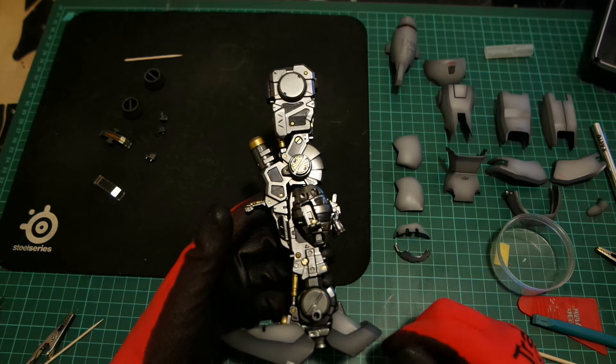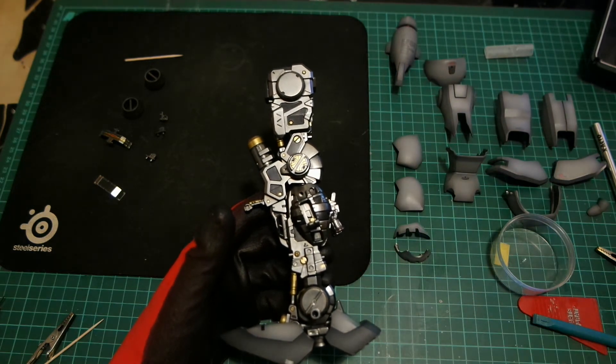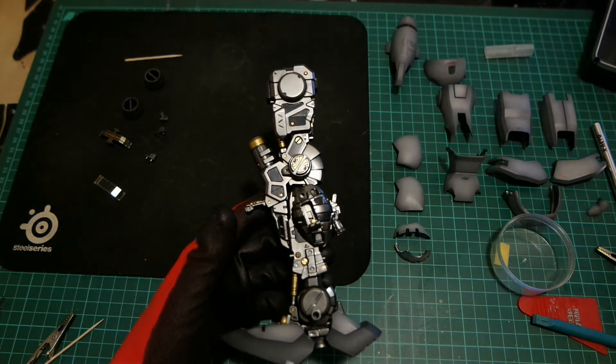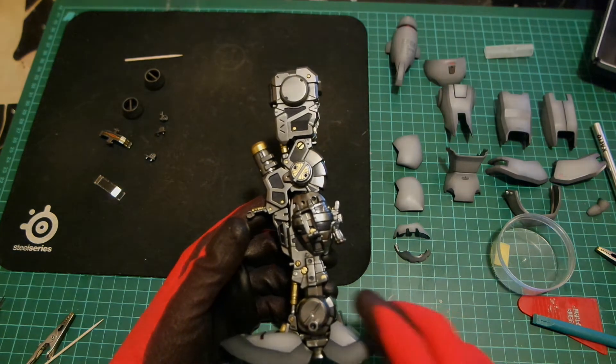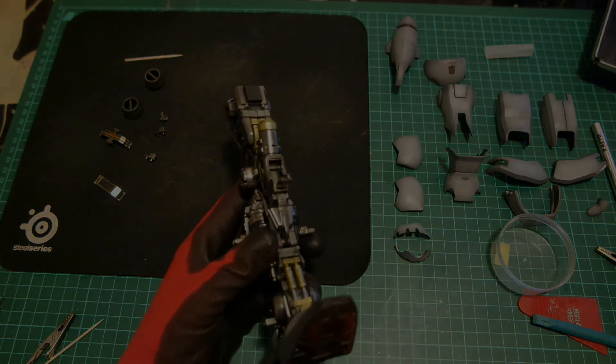What I'll do next is get cracking with the build and finish off putting the armour on. And then I'll do another quick view of the leg when it's fully done. See you in a second.